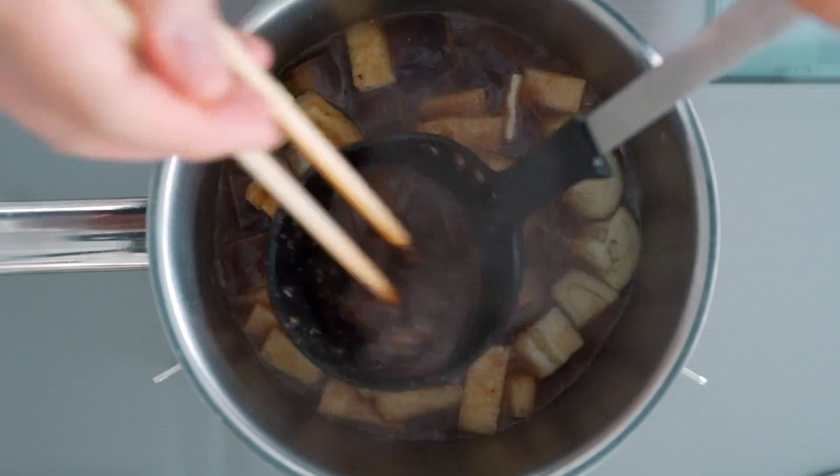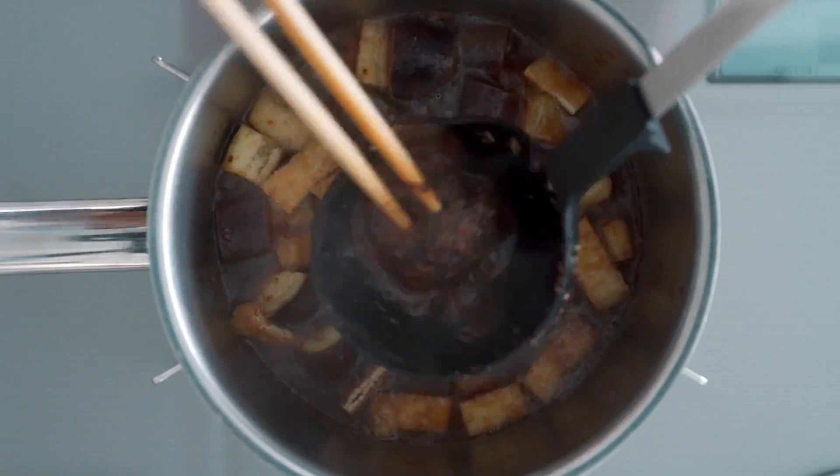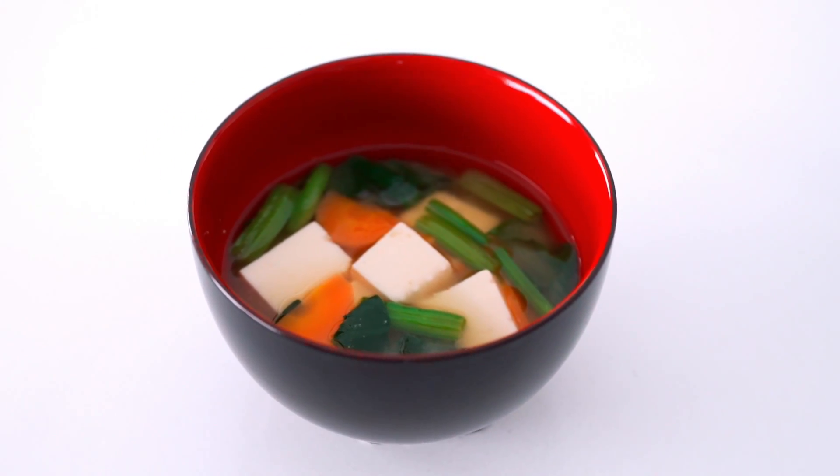No matter what miso you're using, don't let it boil once you've added it or it'll cause the soup to separate. And that's pretty much all you need to know to make an almost infinite variety of miso soups.